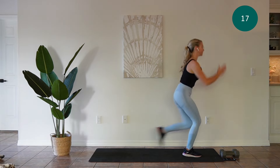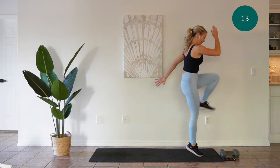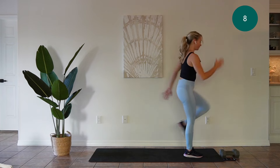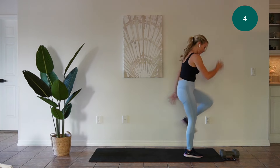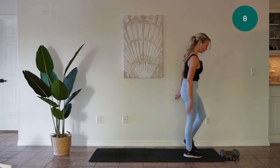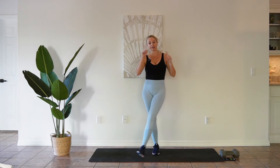Good job guys. Try to keep strong posture here. You don't want to round your back too much as you reach for the floor, and it is okay if you can't touch the floor. Take a break for 30 seconds. We're going to do the other side.